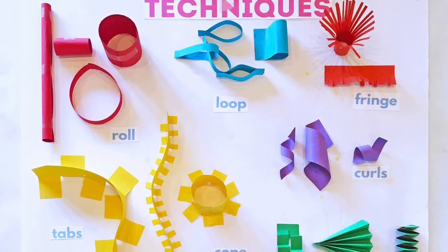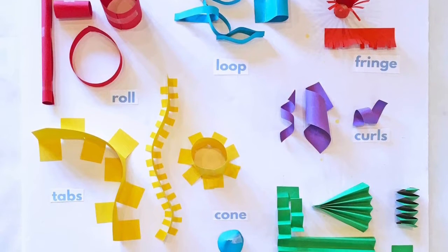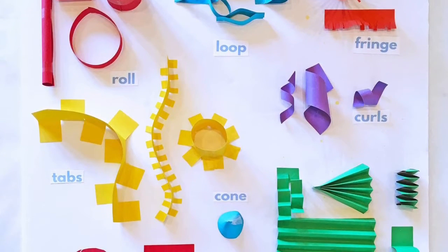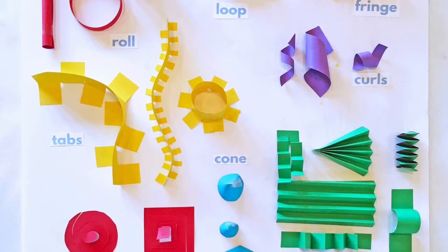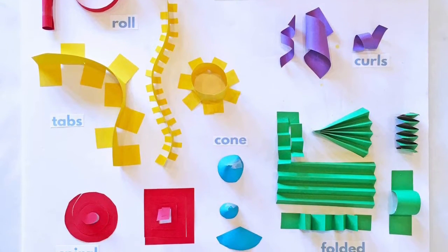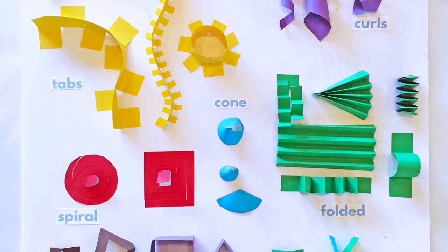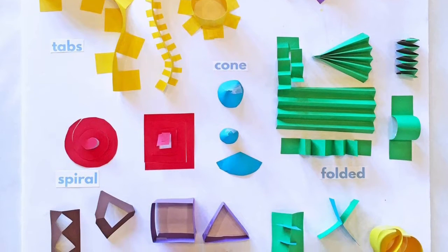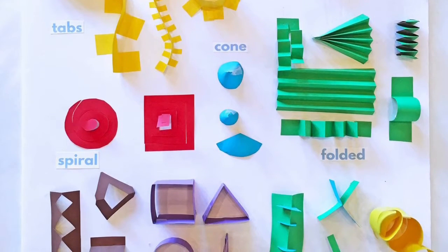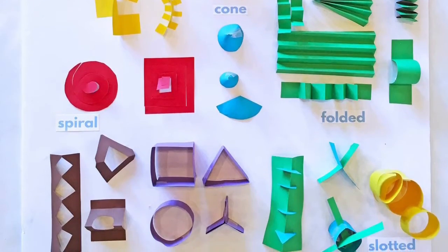If you don't have cardboard at home, try these paper building techniques. Many of them require tape and glue, like the roll, loop, fringe, and tabs — which you saw with cardboard — or curls, which curl around your finger or a pencil to create that effect. Try to create a 3D cone, or do some different paper folding to create a 3D pop-up effect, or a spiral cut. You can try different folds and cuts, or build 3D shaped extrusions, or the slotted system like you saw on the cardboard.